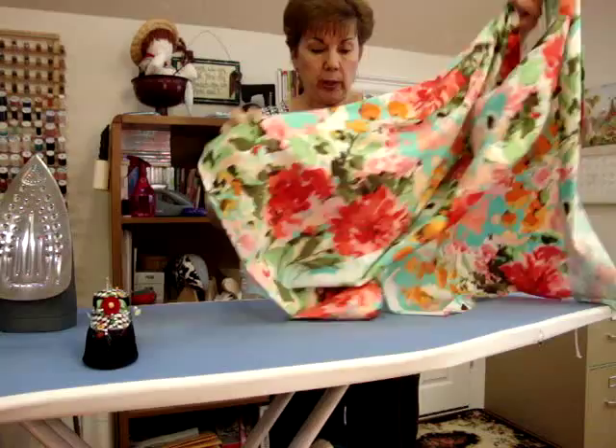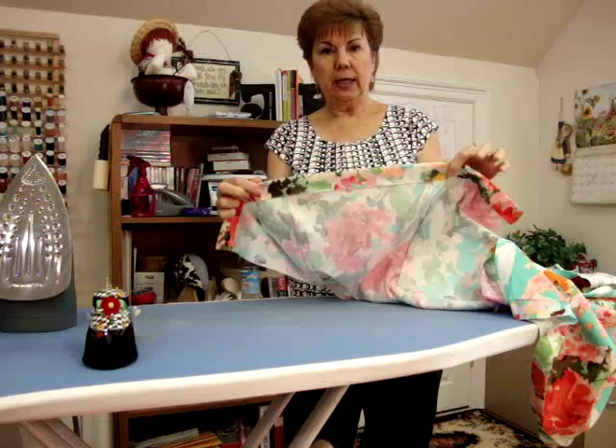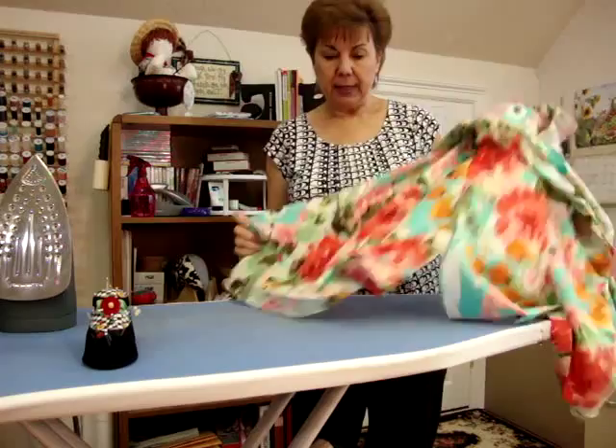Tip number one is a Joy tip: before I sew the side seams together of any top or blouse, I always iron the hem up. See here how the hem is already ironed up at the bottom of this blouse.